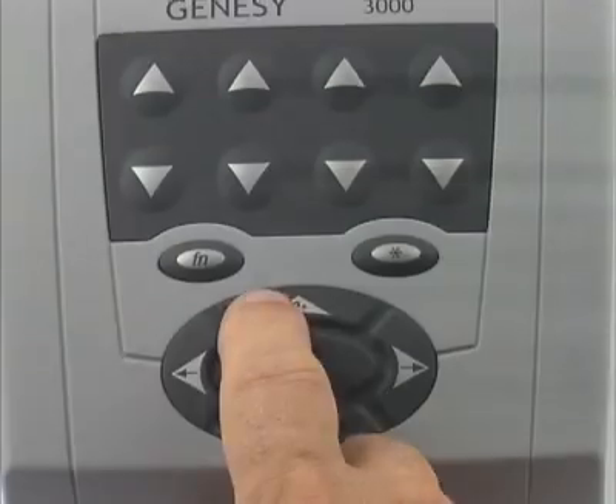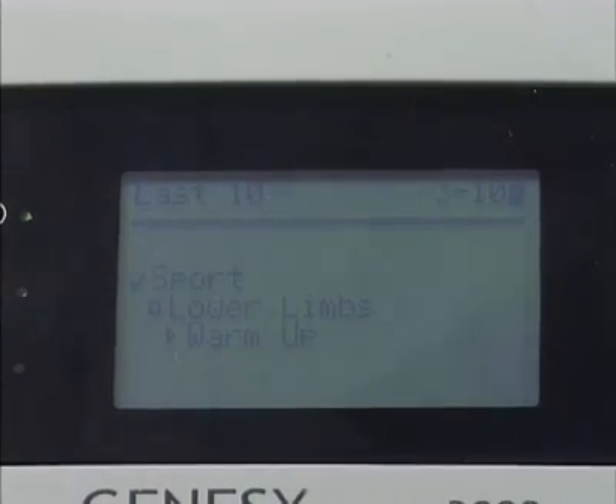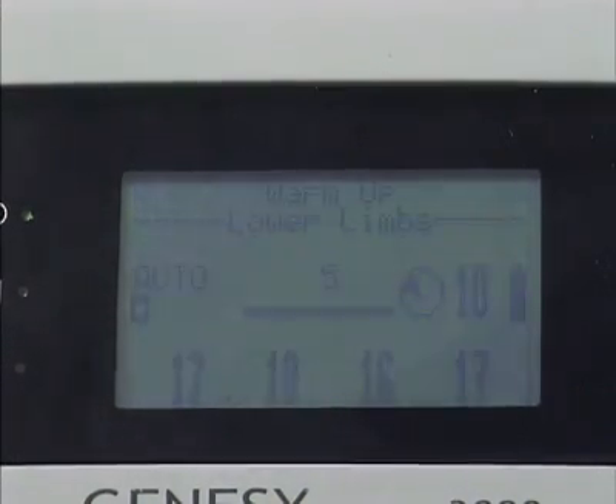The auto-stimulation function makes it possible to run the most frequently used programs in automatic mode, allowing the intensity to rise continuously to levels recorded in previous sessions with no need for manual intervention.